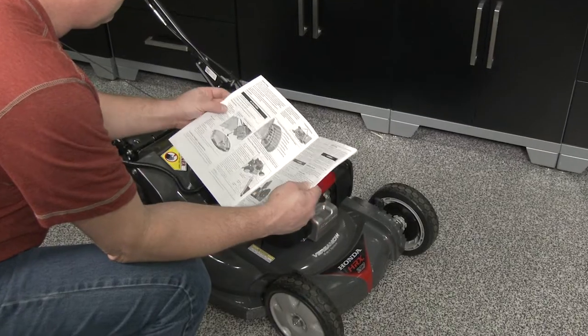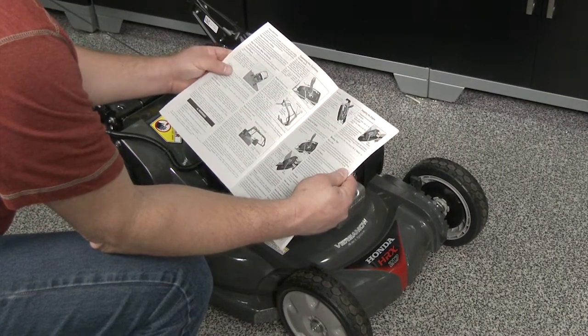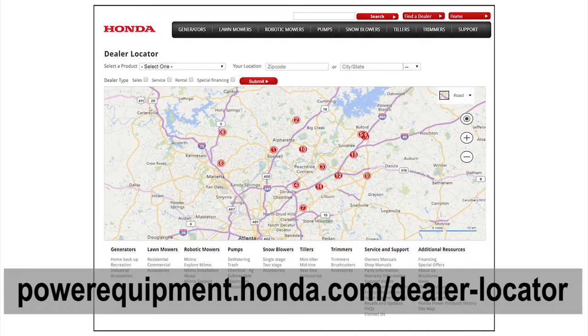For complete information regarding the operation of your HRX 217 HZA lawnmower, refer to the owner's manual or visit your local Honda Power Equipment dealer.